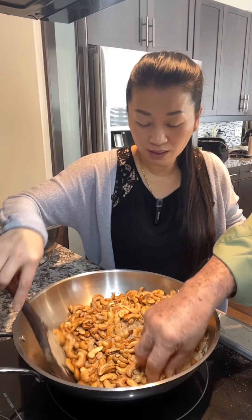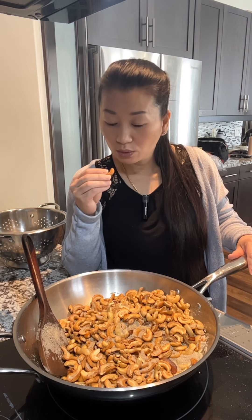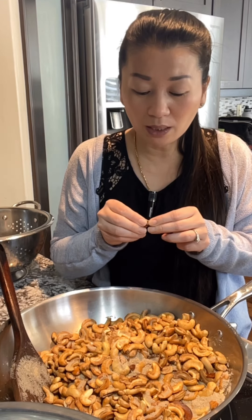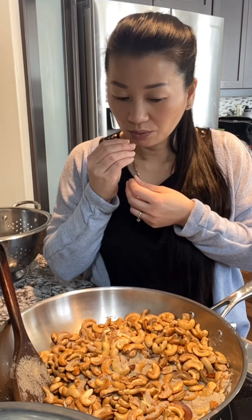I'll go over the plate. I'm going to go over it now. I can do this and I'm going to go over it. I'll go over it now. It's better to go over it.